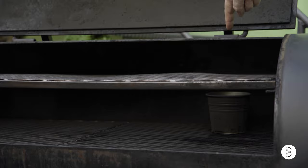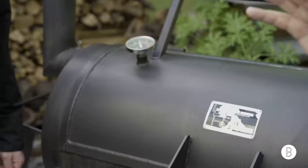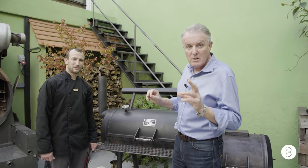What we have here is a vessel that actually has water in it, making the air nice and moist. The secret of smoking is low and slow — that is the whole essence of smoking.